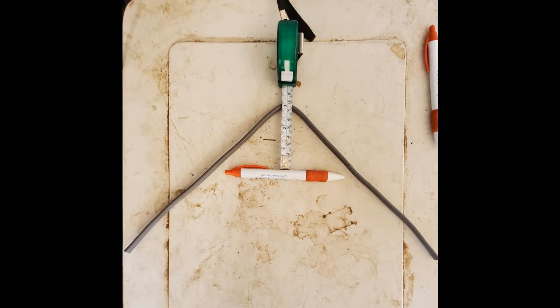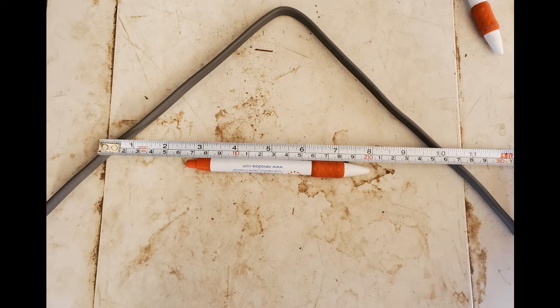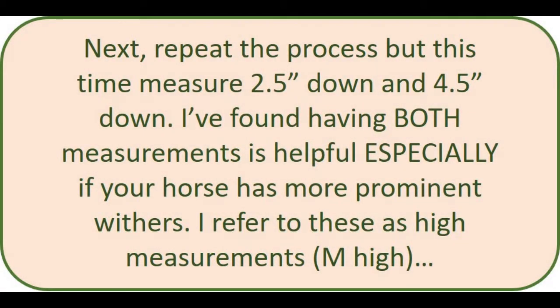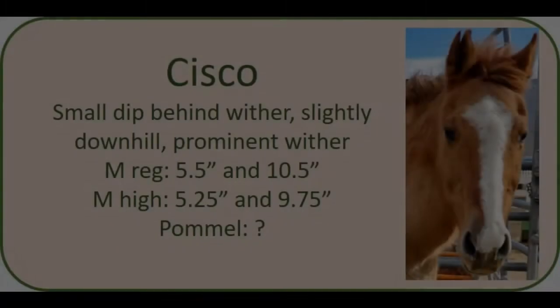Now that you have the mold of your horse's wither, you're going to measure it. First you'll measure down about three inches, mark that spot, and measure across. Here Cisco is showing right around five and a half inches. Then you'll measure down five inches, mark the spot, and measure across — here Cisco is showing a little over 10 inches, close to 10 and a half inches. Because Cisco has a slightly prominent wither, I also measured him at two and a half inches and four and a half inches, getting five and a quarter inches and nine and three quarter inches. I'll take that into consideration when sizing.